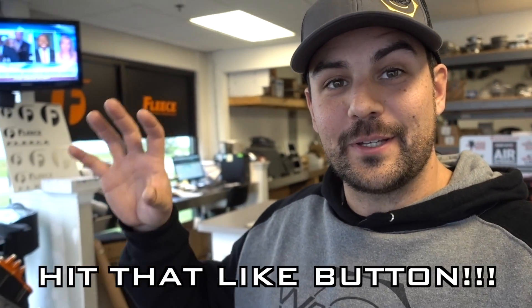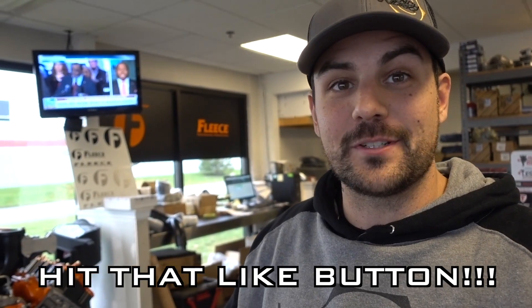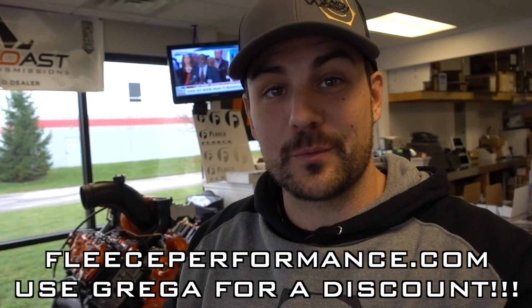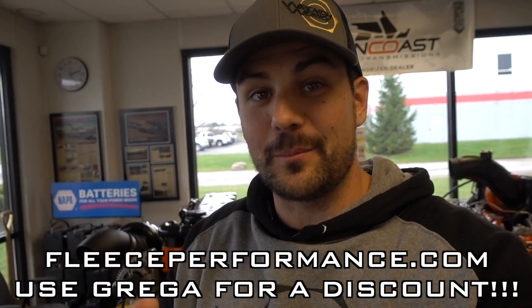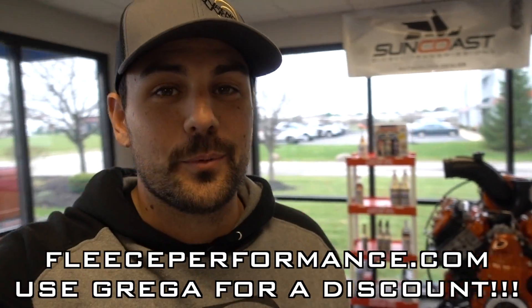That is going to conclude our time in Turbo Land. Hopefully you guys learned a little bit on the different options and what's available for your truck. If you have any other questions or need any other information, go to fleeceperformance.com. Check them out. If you guys want to order, use Greg A for a discount. Hope you guys enjoyed this — see you soon.